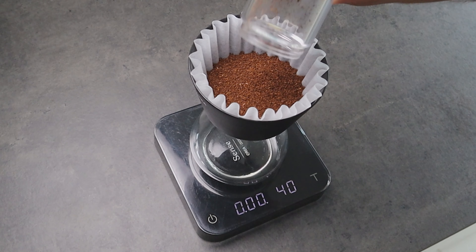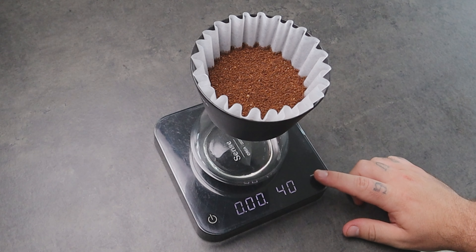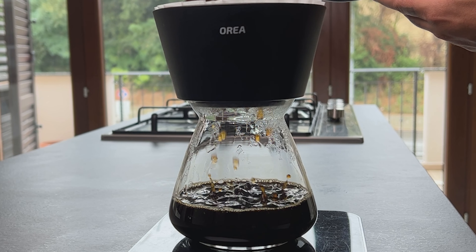When you want to brew with this dripper I suggest a minimum of 40 grams of coffee. You can use 30 grams but you risk not having enough bed depth — and this is a very important thing to consider when brewing with the big boy because of its wide bottom.